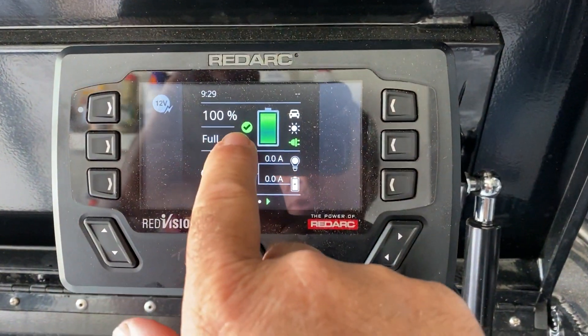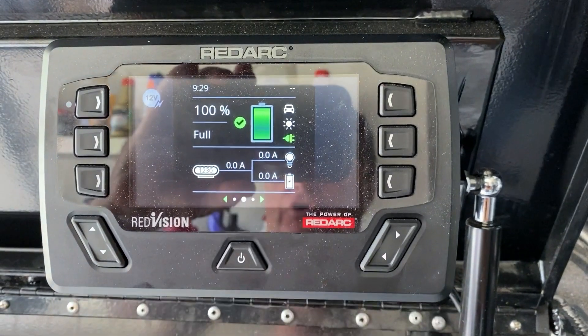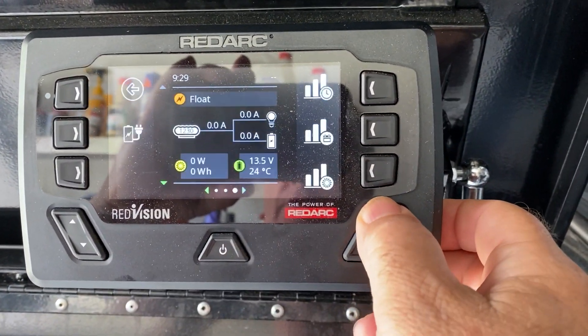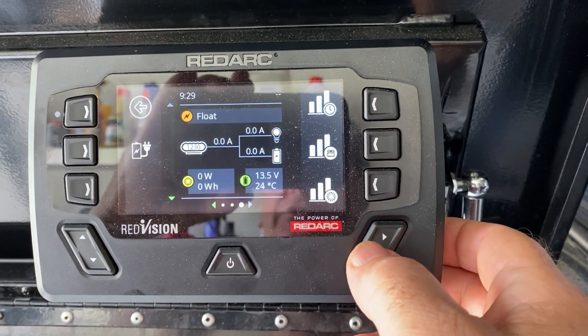Now as you can see, the graphics have come up. We're at 100% full. The green on the battery shows that, and nothing coming out of the charger - the charger is on float, which it is. So we're fully charged. Let's have a look at the app.